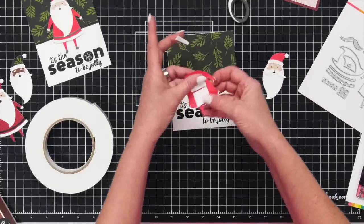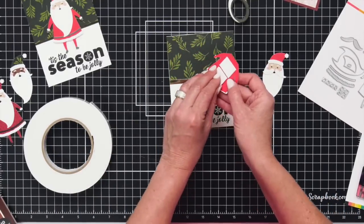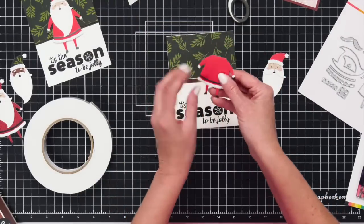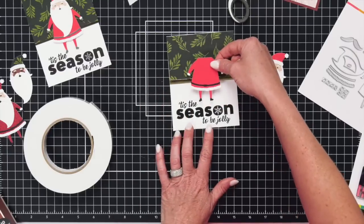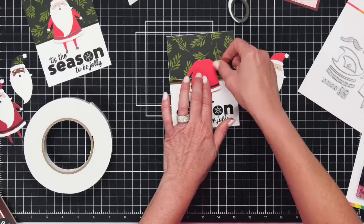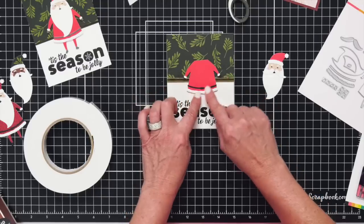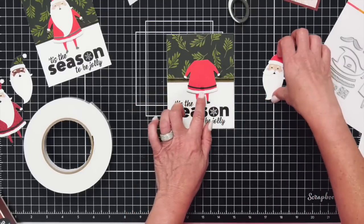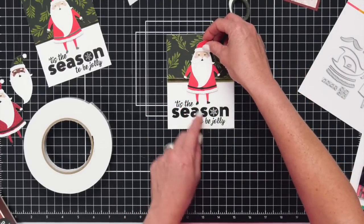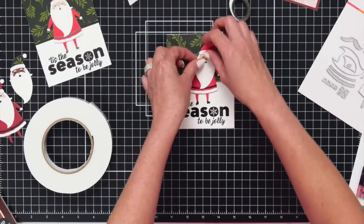Take off the back backer adhesive tape and let's put him down. Look at how cute and detailed he is — he's got cute little boots, a belt, his ruffle. You could even add some pops of color or some Nouveau drops or whatever you want on top of his coat collar there to make it look like a little more dimension. Now we're just going to add our Santa.